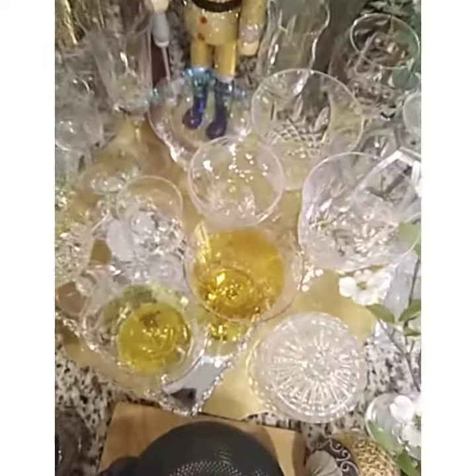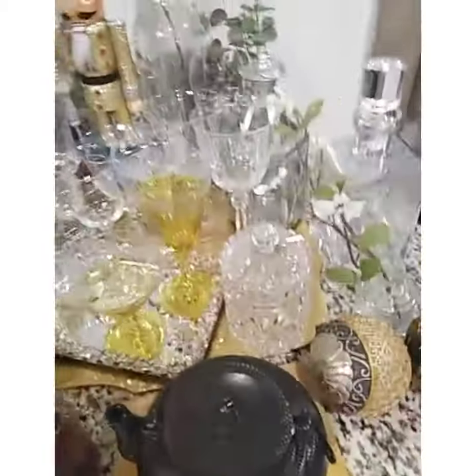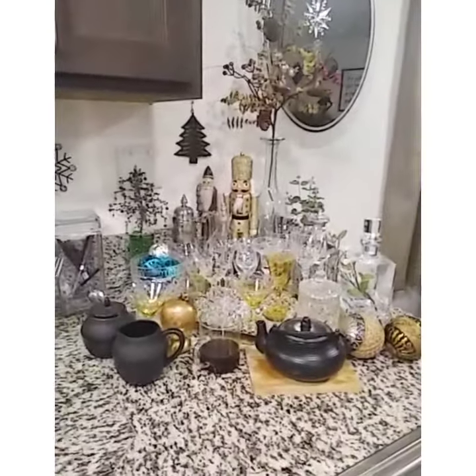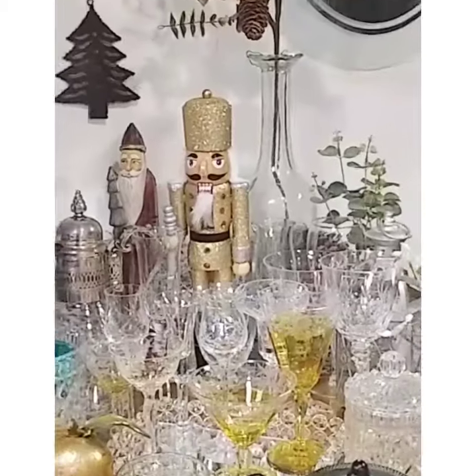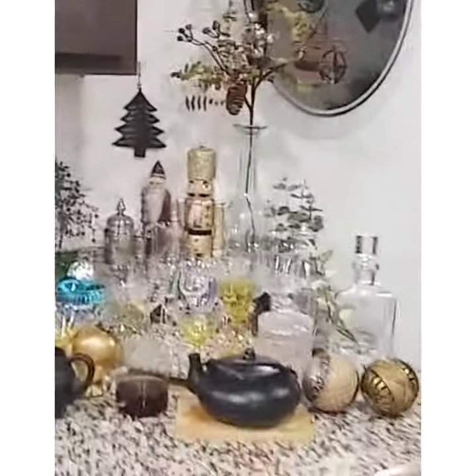How beautiful is that? Walking into your kitchen, coming to this beautiful mess — how beautiful is that? Lovely.